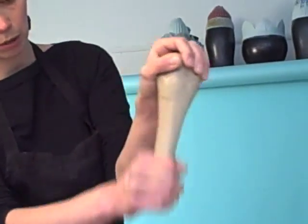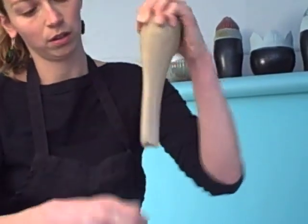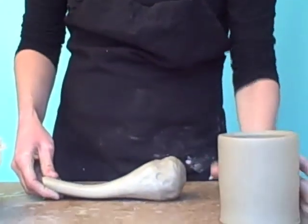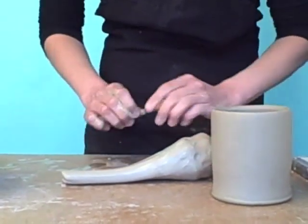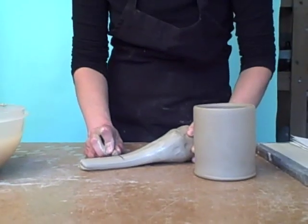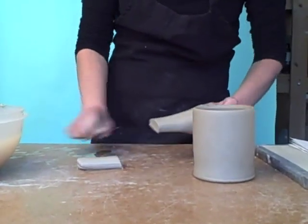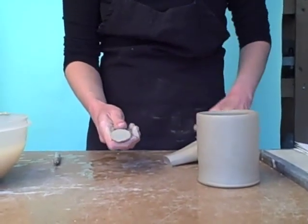You have to get your hand wet pretty frequently so that you don't tear the clay off. Then you're going to set the clay down on the table and cut about a three-inch piece off the end, called a lug. That gives you a cross section that's an oval shape.